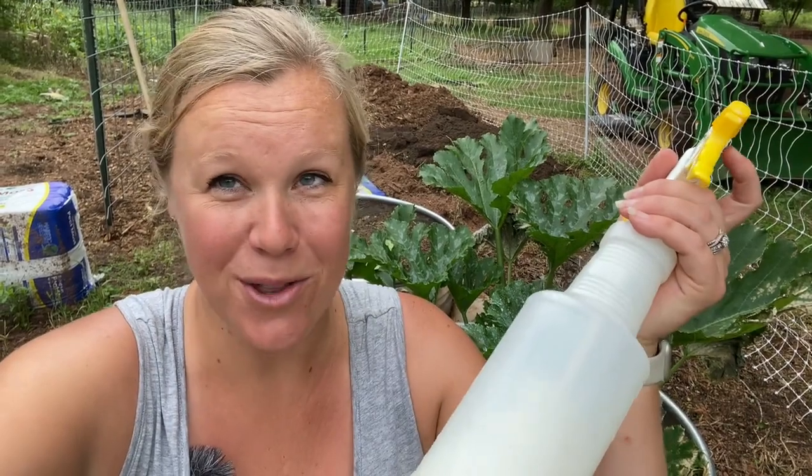I'm going to go ahead and spray the rest of these leaves and hopefully treat our powdery mildew and get rid of it all. If you guys have any questions at all, please feel free to leave them in the comment section and I will get back with you. Thank you so much for watching, everybody. Bye.